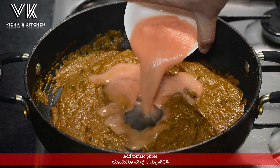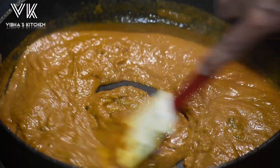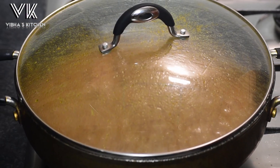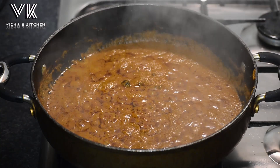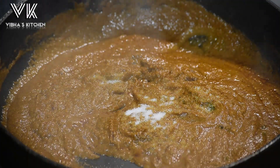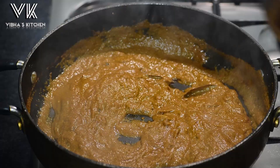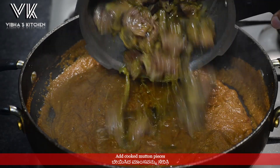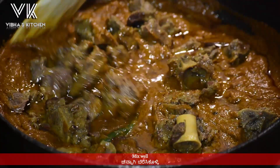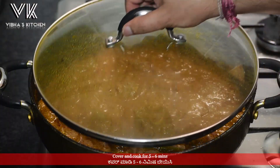Now add the tomato puree, mix well, cover and cook till the raw smell of tomato disappears. Add some salt and mix well. Then add the cooked mutton pieces, cover and cook for five to six minutes.